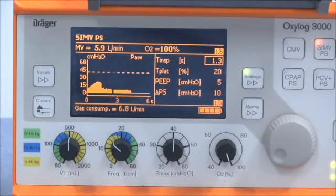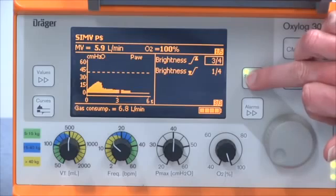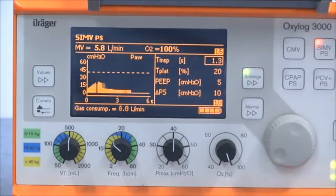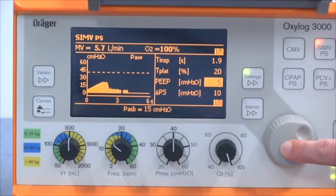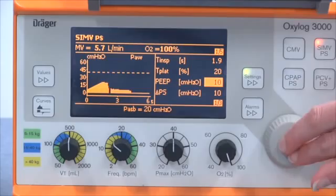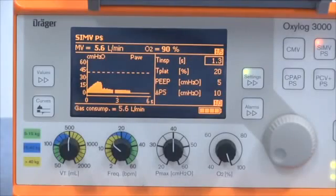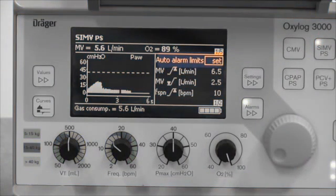Next, adjust supplementary values like PEEP and inspiratory time by going through the settings menu. Go through the settings pages by pressing the settings key, then highlight and select the parameter you want by turning and pressing the rotary knob. When the parameter is selected it's displayed in inverted type. Change its value by turning the rotary knob and then press again to confirm. Finally, once you're happy with the settings, set the alarm limits. A quick way of doing this is by setting auto alarm limits, which automatically sets alarm thresholds around current settings.